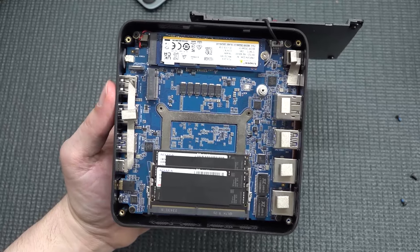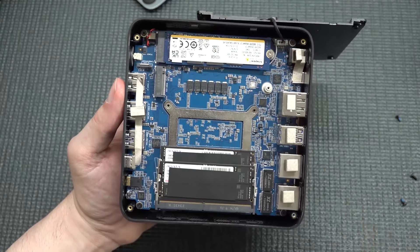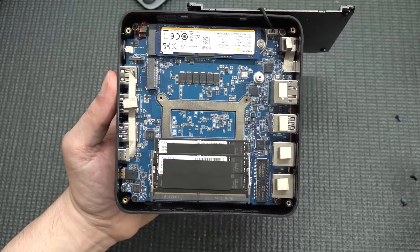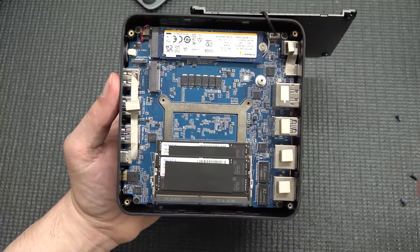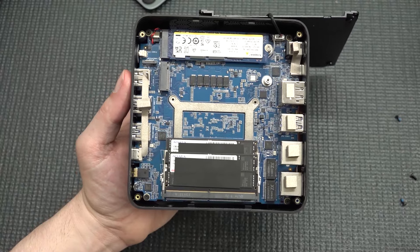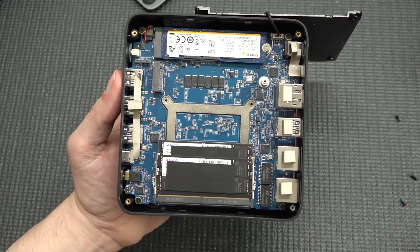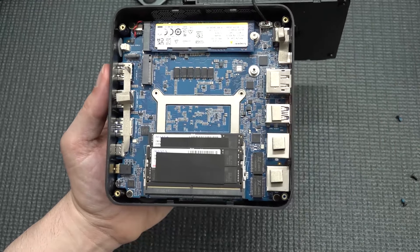There are two NVMe slots, and it's cool that they're using Kingston for storage. I'm glad they went with a name brand like Kingston or Samsung rather than obscure Chinese brands. We also have ADATA dual DIMMs, so it's great for gaming and emulation with dual-channel memory. If you want to replace any of it, it's fairly easy to open up and everything looks quite nice inside.